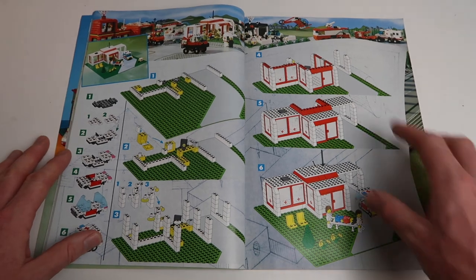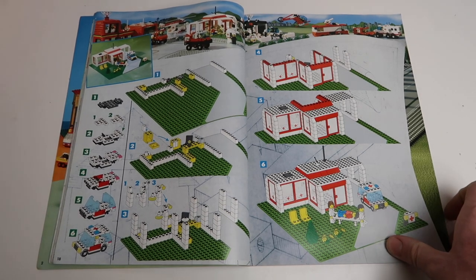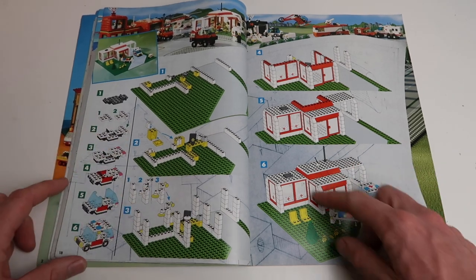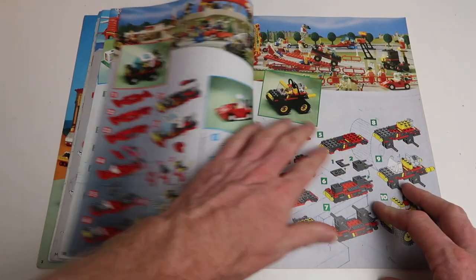Here we have a hospital. Look at that — we've built an entire hospital in six steps. You'd never get that anymore. Quite a lot of detail got into it: building up the walls, building it out, very simple. Reminds me of a city set that actually did exist as a hospital.